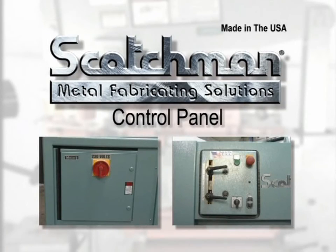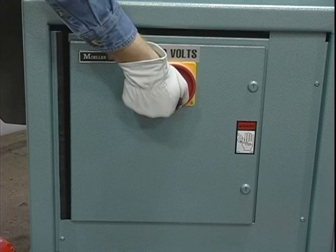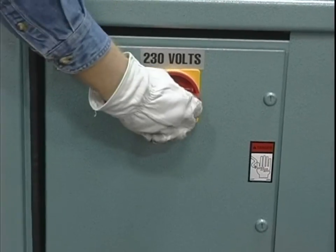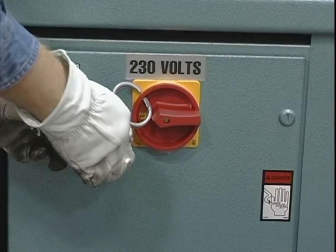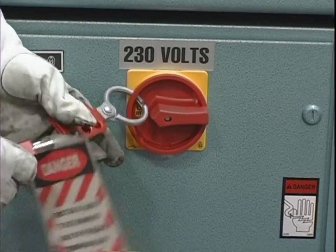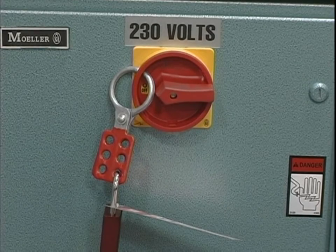Scotchman Industries has provided the latest state of the art in control panels for their ironworkers. In order to operate this piece of equipment, you should first familiarize yourself with the control panels. In the lower control panel is the lockout-tagout switch. When the switch is in the off position, you can put your lockout device in the specifically designed switch that prevents turning the machine on. When this switch is locked out, both ends of the machine are inoperable.